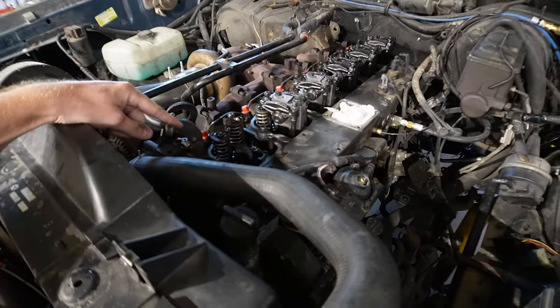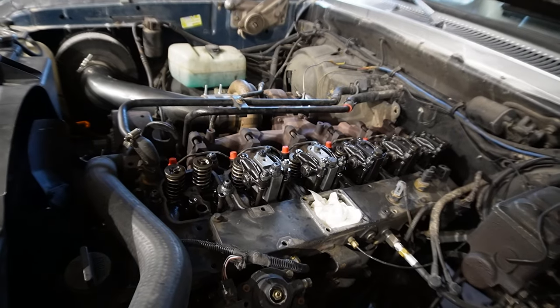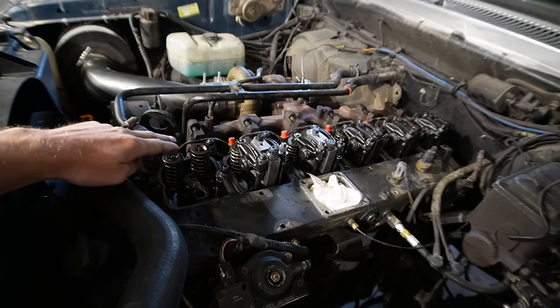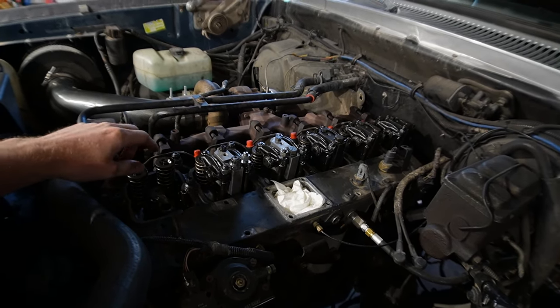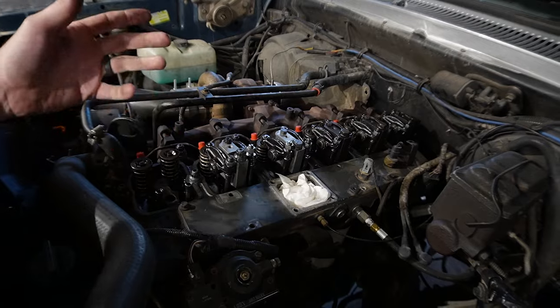We have the engine at top dead center. We're going to do the valve springs on cylinder one and cylinder six, then turn the motor over a little more and do two and five, then turn it over more and do three and four. The reason we do that: if we try to compress the valve springs and the piston isn't at the top of the cylinder, the valves will just go down as we compress them instead of stopping on the cylinder and letting the springs compress so we can get the keepers out.